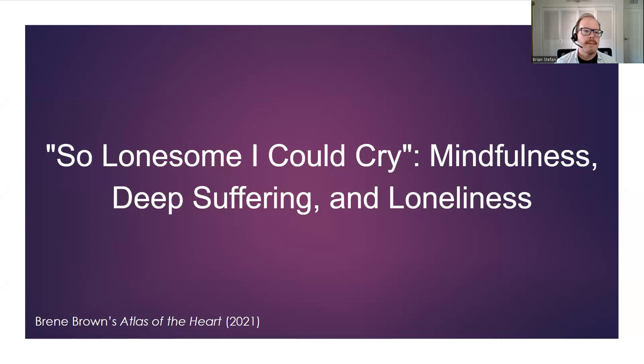I am not going to be singing any Hank Williams or Elvis, even though that is the title of that song — and I desperately want to sing, but not while it's being recorded. But how many of us have felt so lonesome, so hungry for connection, and cried?